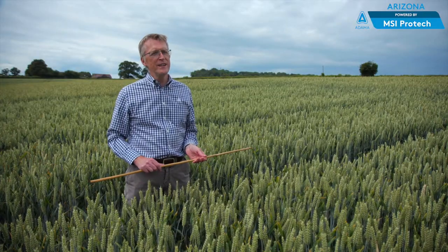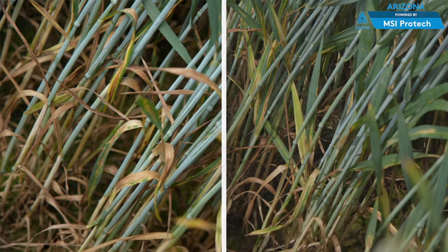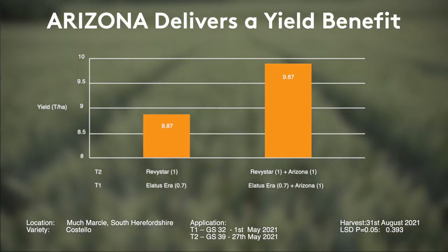As we've seen from these three plots, there is a clear benefit of adding FALPET to a programme — and that's even a programme of new chemistry. FALPET is improving Septoria control and therefore increasing green leaf persistence within the crop canopy. It's protecting the upper leaves and that will translate through to yield benefits.